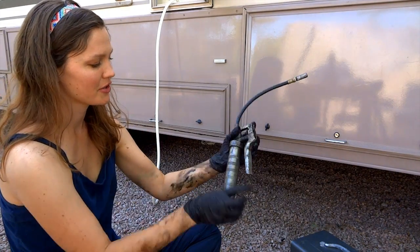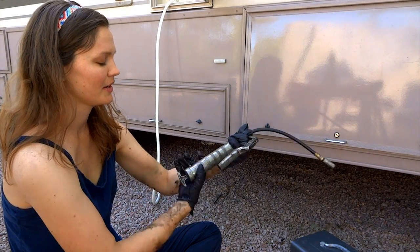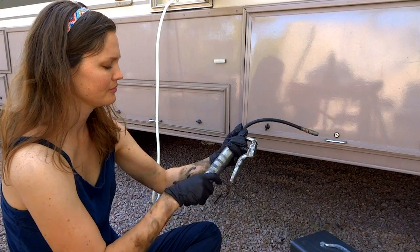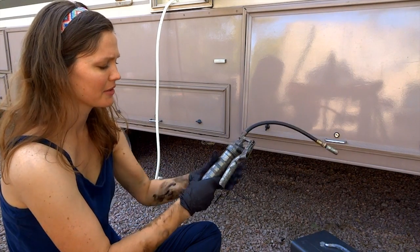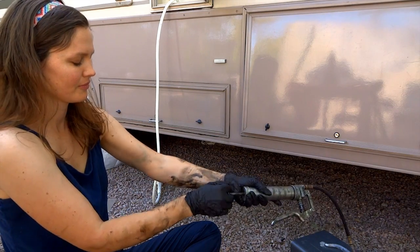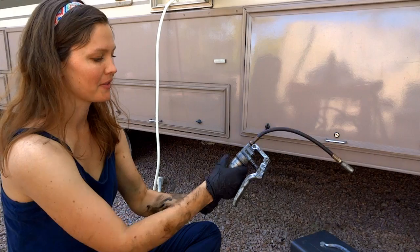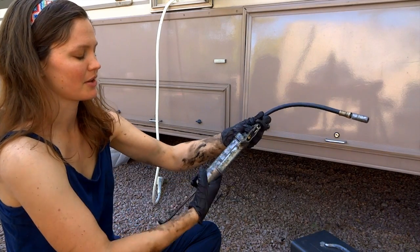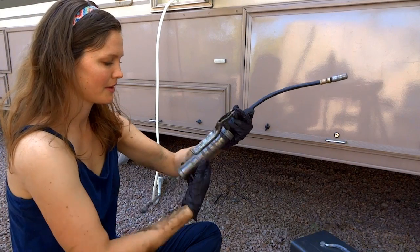The first thing you want to do — the cartridge resides in this part. You can unscrew it. Once you unscrew it a little bit, it lets some air in there so you can actually back this guy out. This will help you pop out the cartridge that's in there. Screw it off versus on.